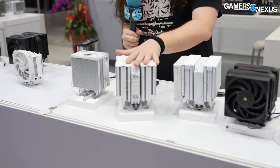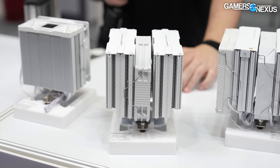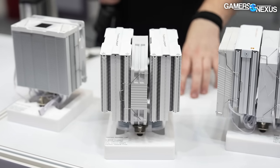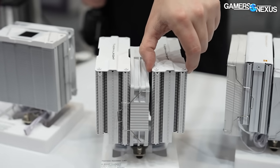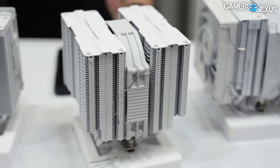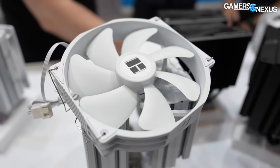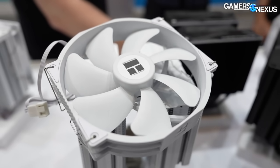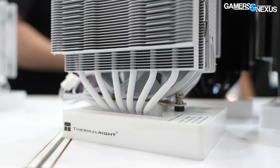There's also a new PA 140 - a Peerless Assassin 140mm cooler. It's supposed to have two fans included. The unit here at the show only has one. It's going to be $35, the same price as the Peerless Assassin. It has a thicker fin stack than the Peerless Assassin, widened on both towers to increase surface area, and is 159mm tall. Height is a major reason you don't see many 140mm coolers, since they bump into side panels.